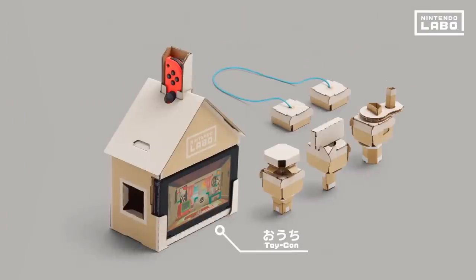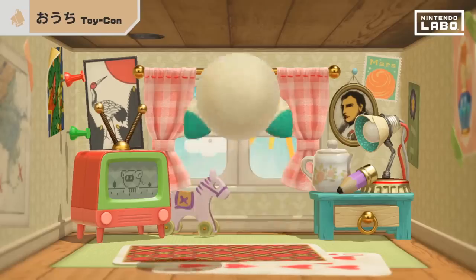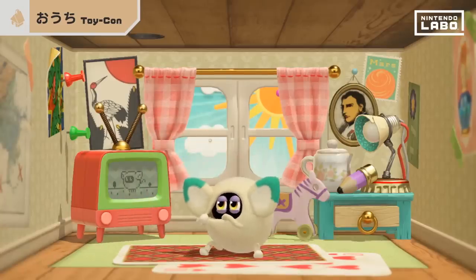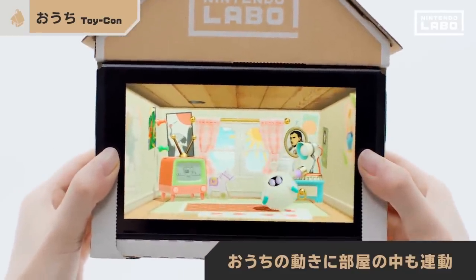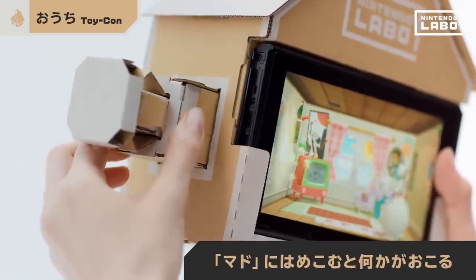Now let's check out the Toy-Con house. Apparently, a mysterious creature has moved in. Tilt the Toy-Con house or shake things up, and watch what happens inside. Grab hold of these blocks and stick them through the windows to make an impact.